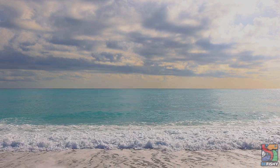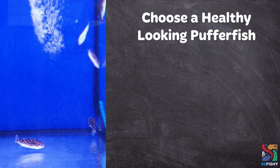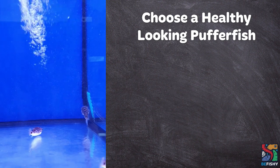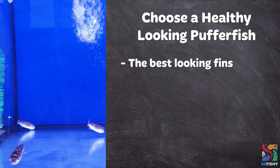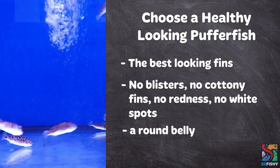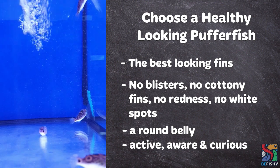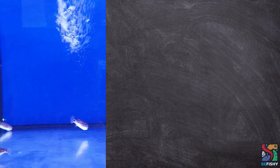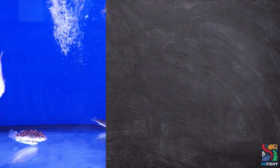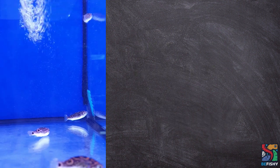Let's begin by choosing a pufferfish at the fish store. My best advice would be to choose the healthiest looking bunch of the lot, unless you are confident enough to rescue a pufferfish. By the healthiest, I mean one that has the best-looking fins, no blisters, no cottony fins, no redness, no white spots, one with a round belly — as very thin-looking ones tend to have internal parasites — and one that is active and most aware and curious of its surroundings. You can also ask the store staff if their puffers have been eating and what they've been feeding them. Take note of other puffers in the same display tank for any noticeable signs of disease, as it might be infective and something to look out for when bringing your puffer home.